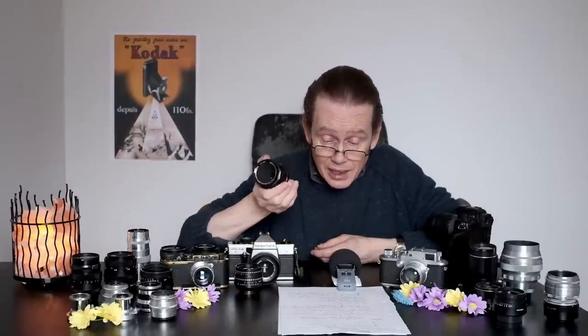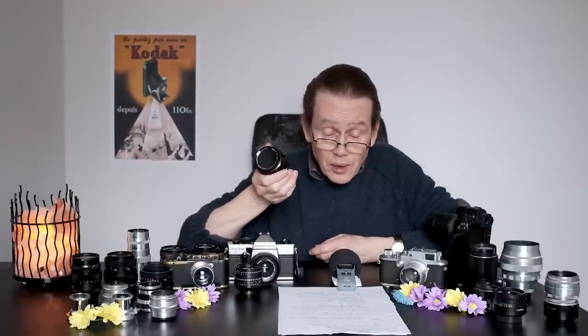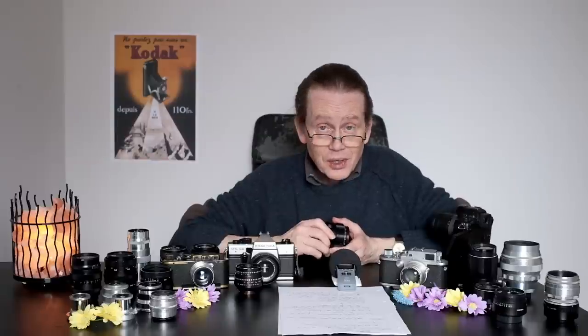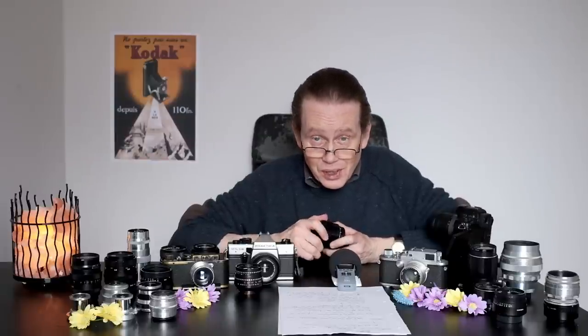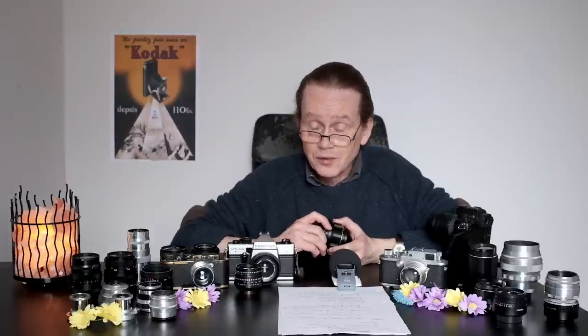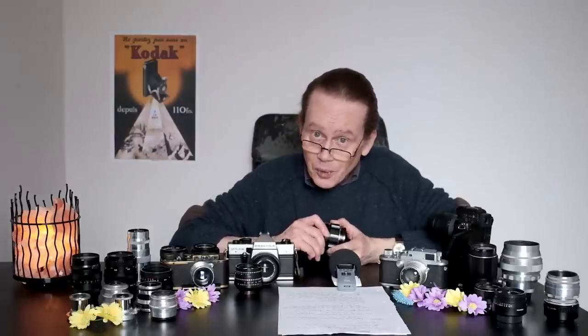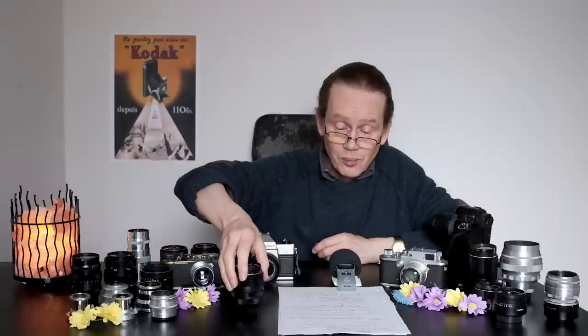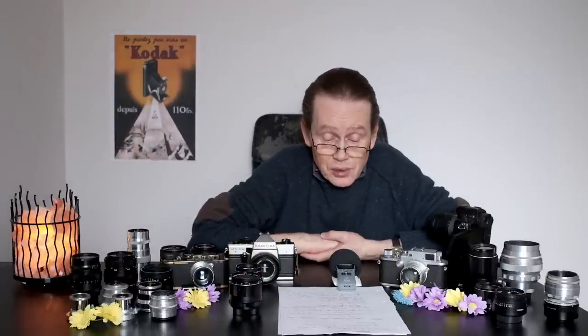Many of them can be found quite cheaply if you're patient and persistent - those are the two great skills that will enable you to find cheap lenses. But you're not going to find them cheaply if you buy the first one you see. My first Pentax lens was the 50mm f/1.4, and that's a really nice lens - absolutely beautiful.